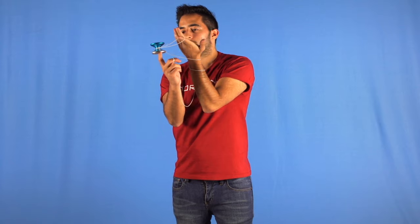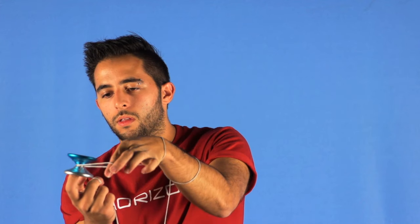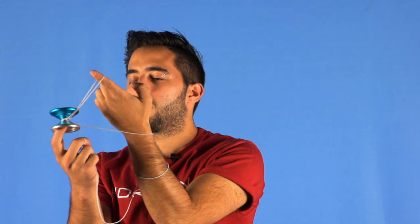Also make sure your hand is pointing up and forward and your palm is facing you so you can start the trick.